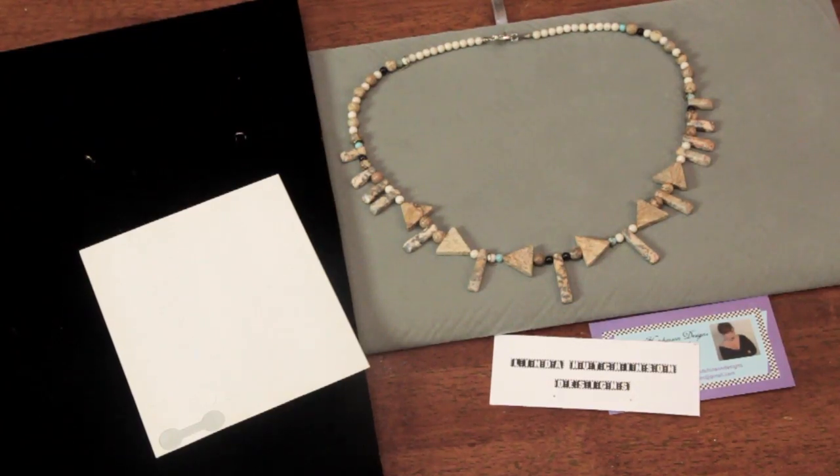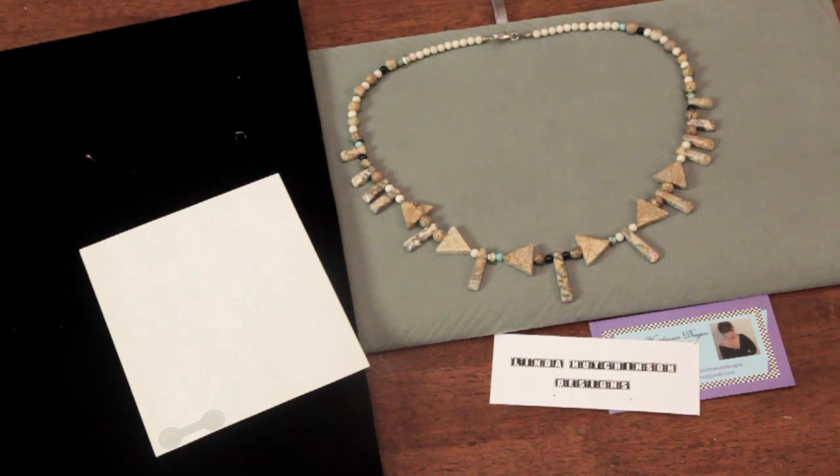Hi, I'm Linda Hutchinson of L. Hutchinson Designs. Today, I'm going to discuss the resale of bead jewelry. If you like to make bead jewelry as a hobby and you want to turn it into a business, there are many things that you need to learn, including getting a tax number and all that kind of stuff, but I'm going to discuss some of the more physical aspects of it.